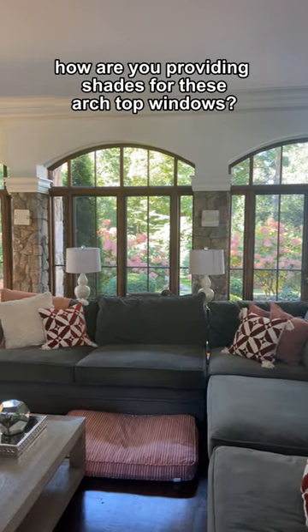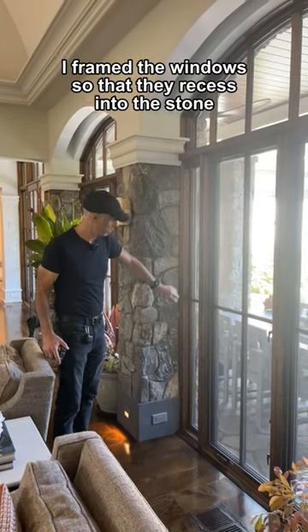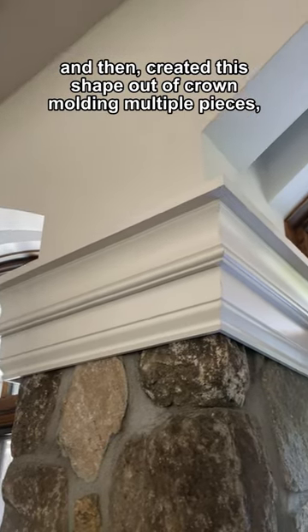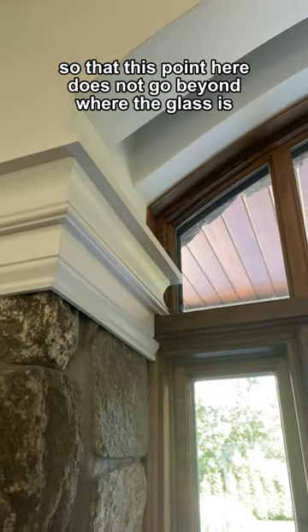When designing this custom home, how are you providing shades for these archtop windows? So in doing these columns, I framed the windows so that they recess into the stone, and then created this shape out of crown molding — multiple pieces — so that this point here does not go beyond where the glass is.